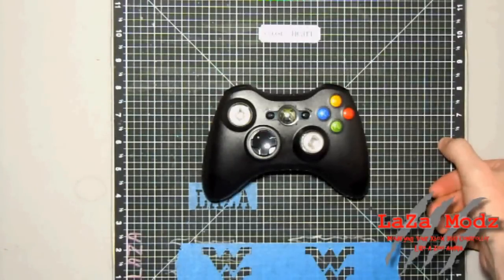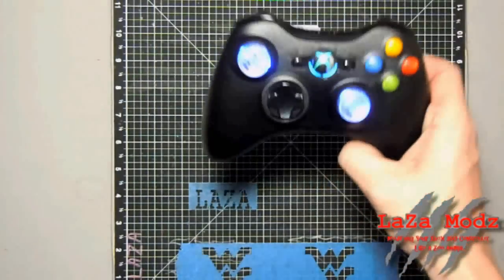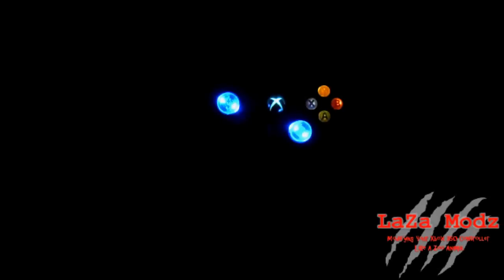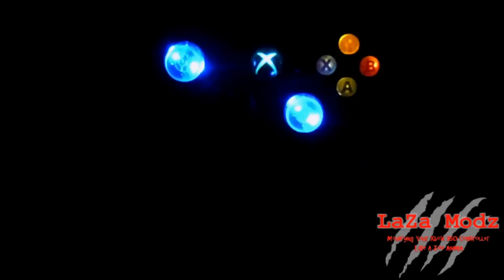I'll turn the lights off here in just a second so you can see all the LEDs. You may be able to hear Call of Duty in the background, so we'll do our review with Call of Duty Black Ops.